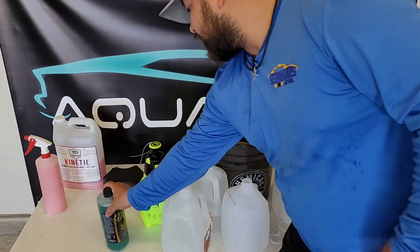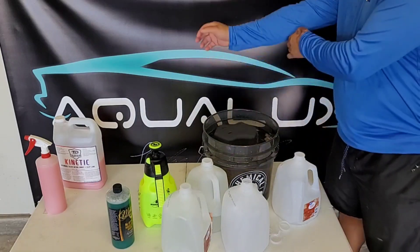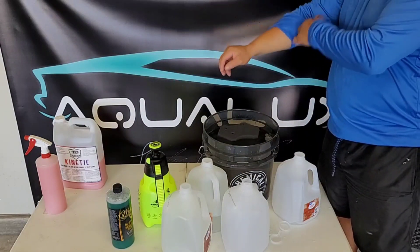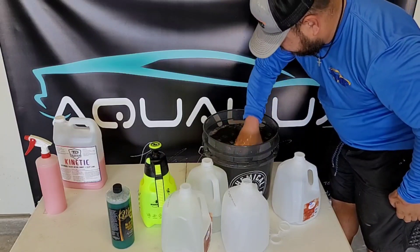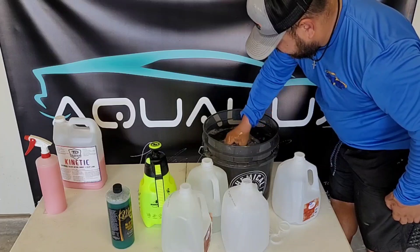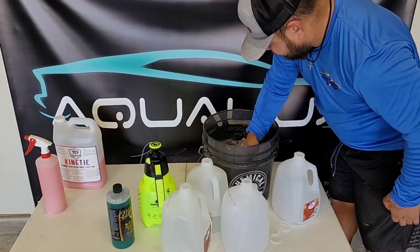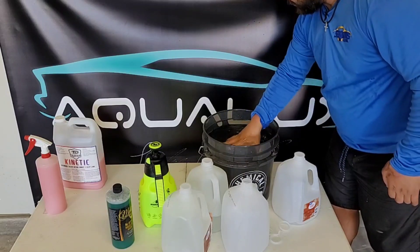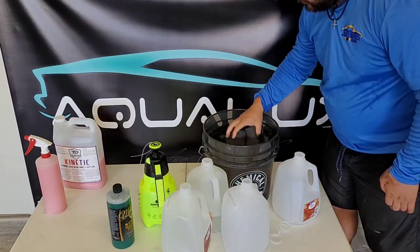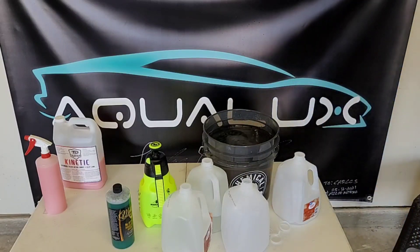Next up, we're going to throw our black sponge in here. I hope I did it right — I don't see bubbles, but I hope I'm doing it correctly. So we're going to start.